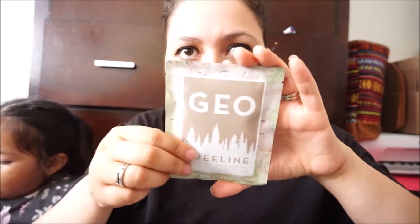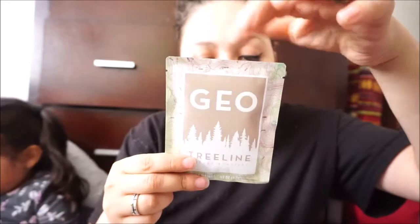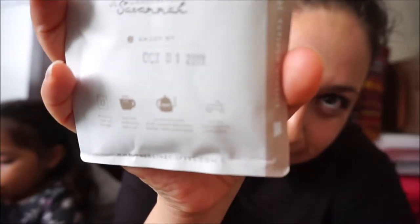This is Geo Treeline Coffee Roasters — 'Your adventure starts here.' It says sourced from Peru, handcrafted in Savannah, enjoy by October 1st. It says remove the top of the filter, secure the hangers on the cup, and slow pour eight ounces of water through the filter — and go do something awesome! It's like a little tea bag but instead of tea it's coffee. Very interesting — from Peru!